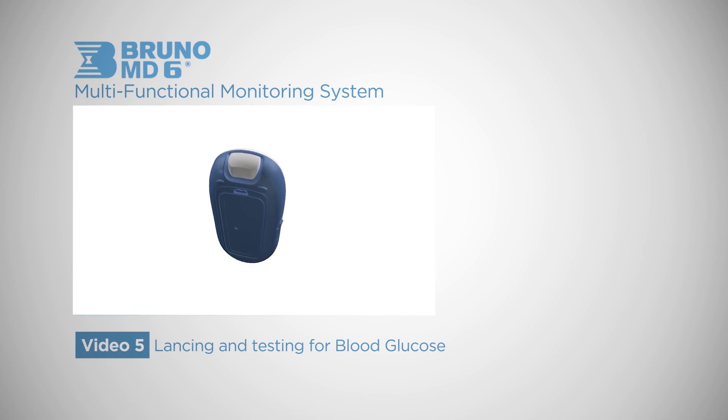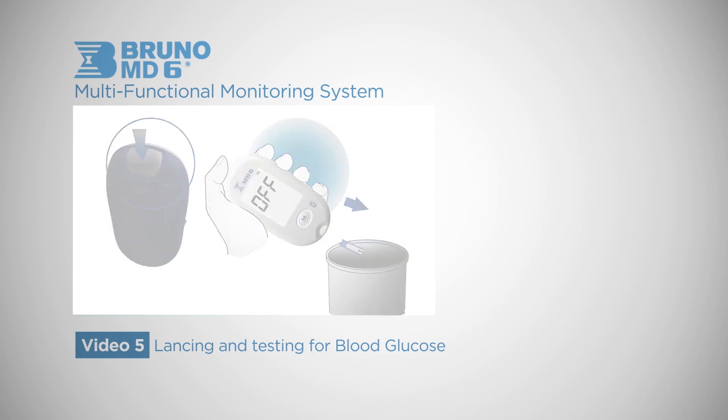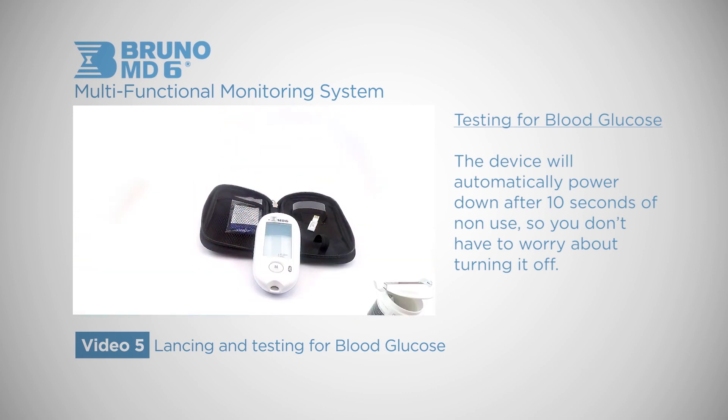When you have finished testing, you can safely dispose of the strip by holding it over the trash and hitting the eject button. The device will automatically power down after 10 seconds of non-use, so you don't have to worry about turning it off.